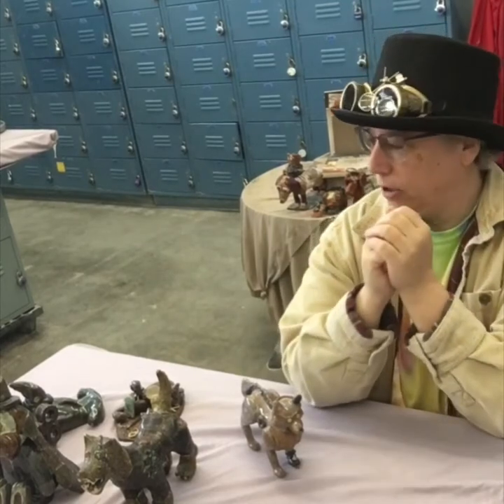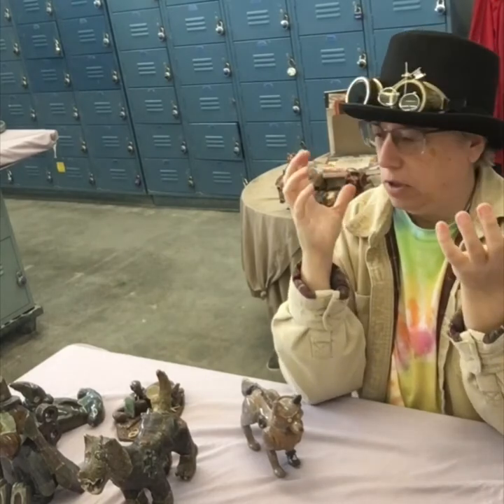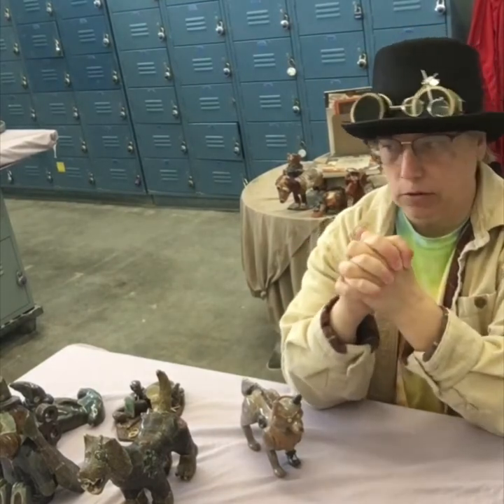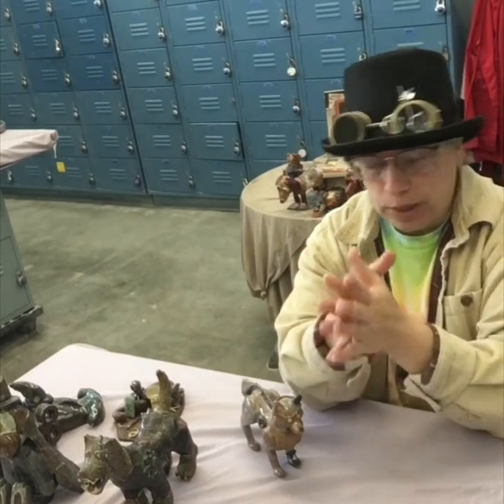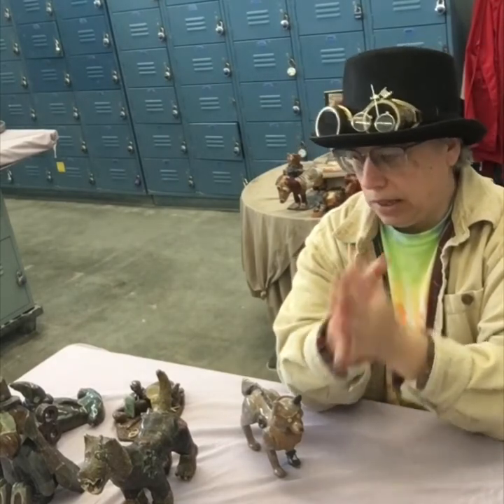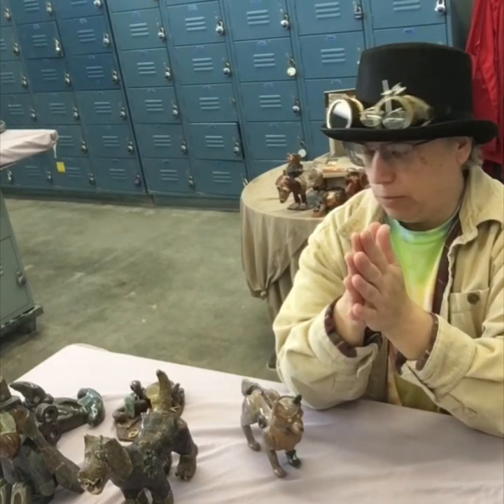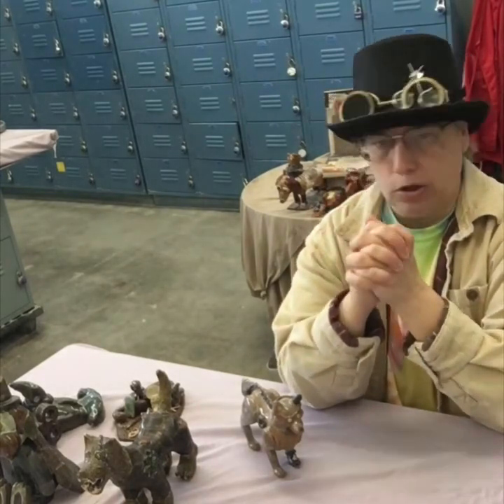My favorite project of the year is here, and we are doing what is called a steampunk project. I've explained to you guys in class — we had a whole day of explaining what steampunk is. We went and did research for a day on it in the library, and then we've come back and planned out our creature. I just want to go over some of the requirements and then give you some ideas so that you can manage this all on your own.